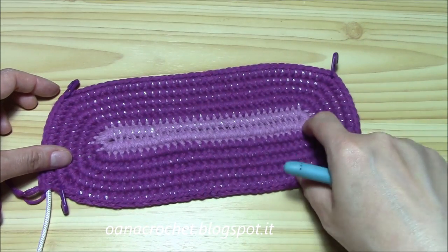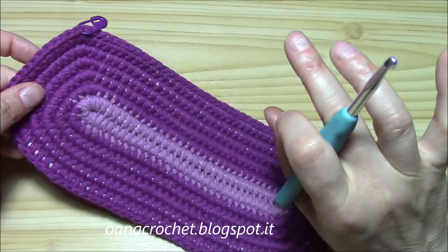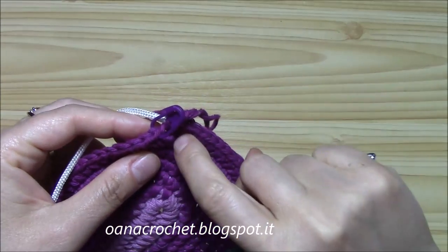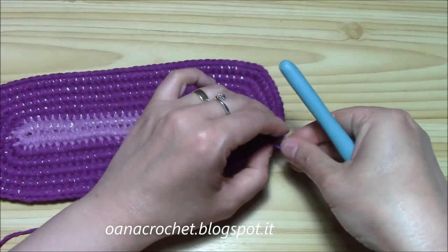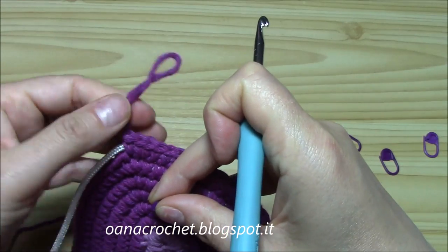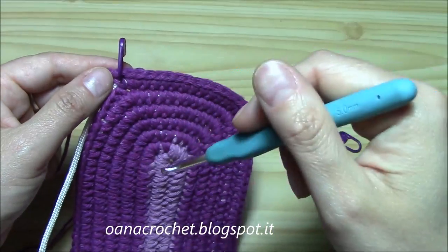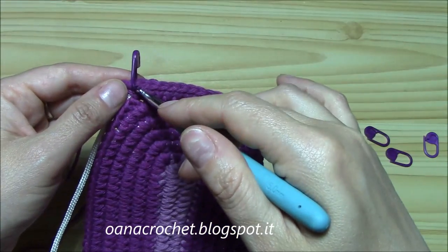On my blog you'll find the written instructions - if you want to work it to my exact measurements, everything you need is there. Now I want to begin working in length. The first round will be worked only in the front loop of the stitch, not the back loop - front loop only. We will need only one marker now, so I can take off all four markers since we've stopped increasing. I'll place the single marker on my last single crochet worked, to mark the beginning and end of a round since we're working in spiral technique.